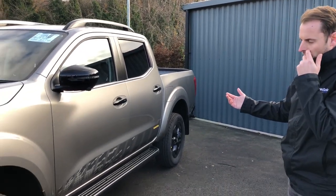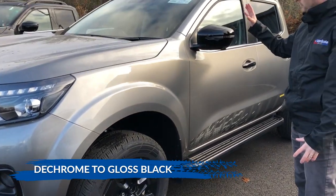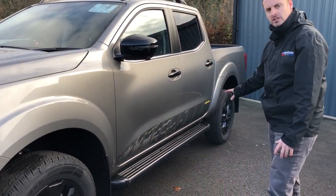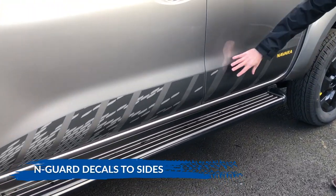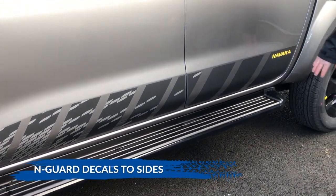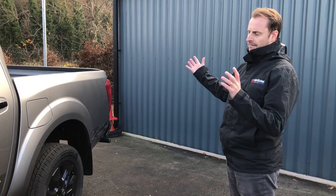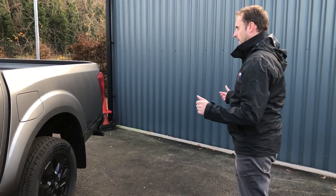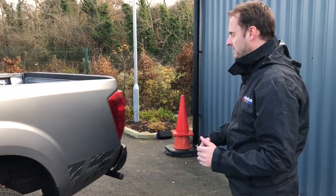From a styling point of view you've got black 18-inch alloy wheels. Where there was previously chrome you've got black wing mirrors and running boards, and what's specific to the N-Guard is this styling pattern here — a lovely blend with a subtle yellow hint on the side of the vehicle. All in all a full five-seater that can carry five passengers.